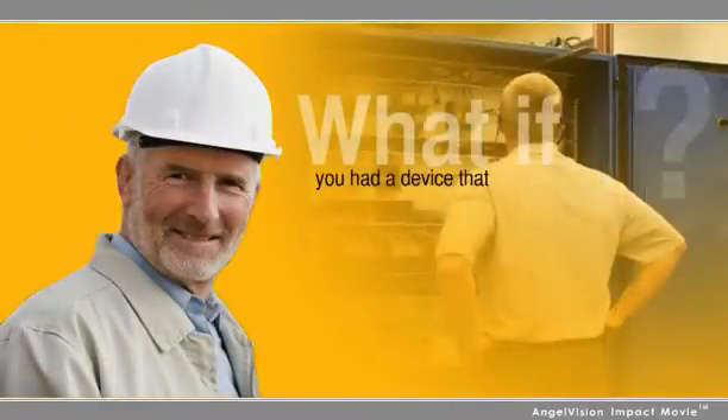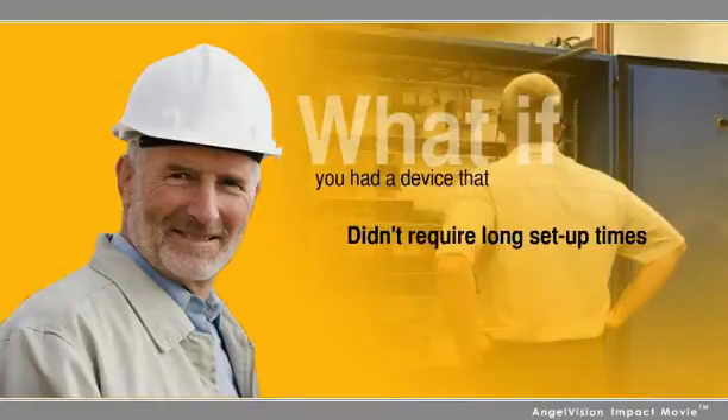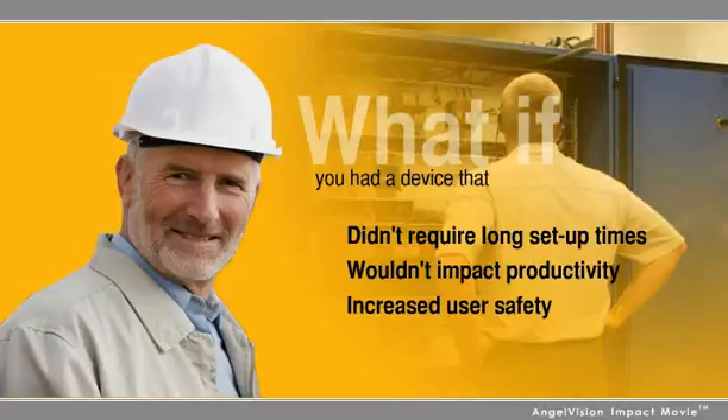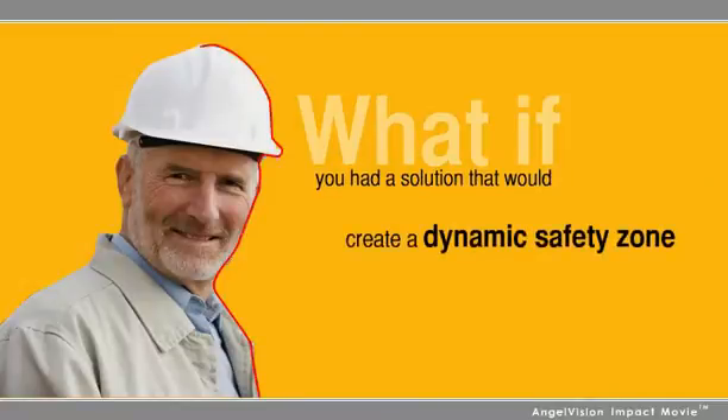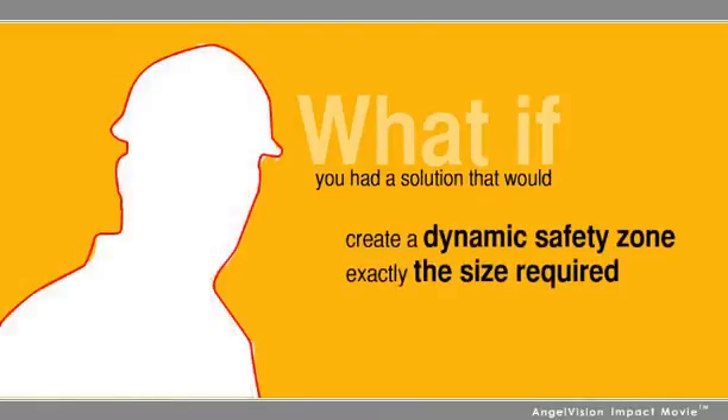But what if you had a device that didn't require long setup times, wouldn't impact productivity, and increased user safety by a greater margin than either of the existing technologies? What if you had a solution that would create a safety window exactly the size required during a specific cycle?